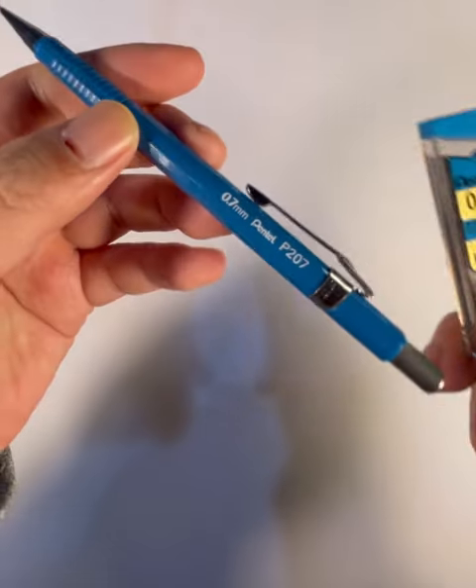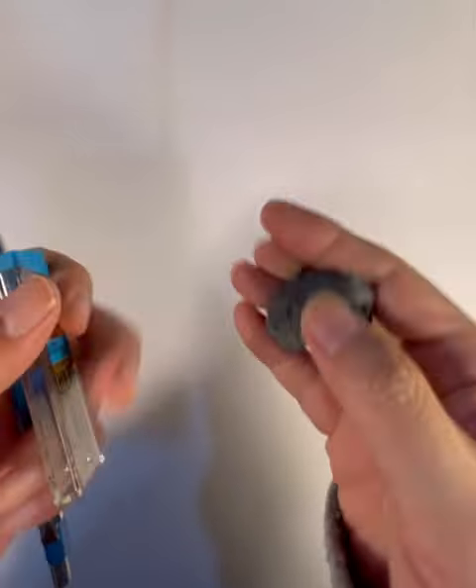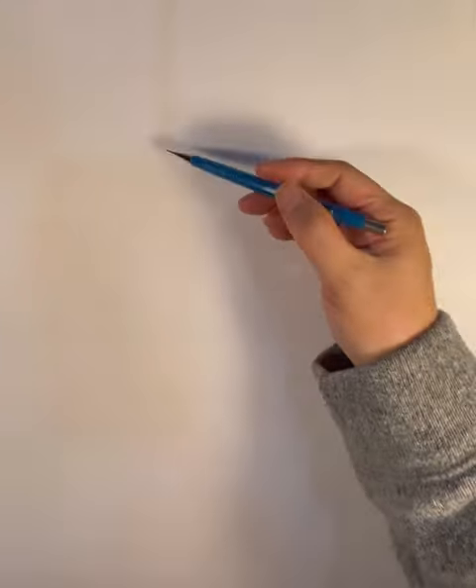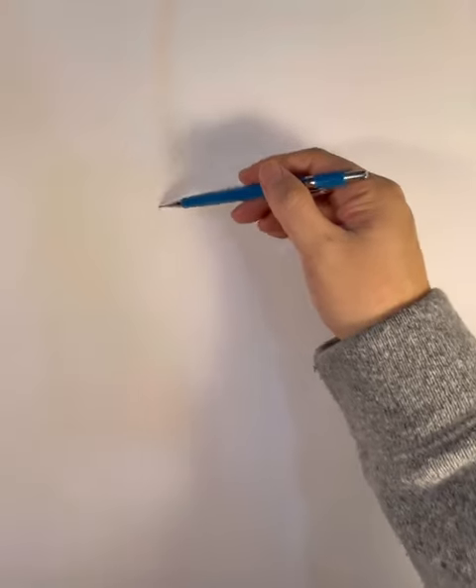Hello everyone and welcome to another Wednesday Drawing Session with me, Frank Cho. Here are my supplies: my mechanical pencil and my Strathmore Bristleboard.